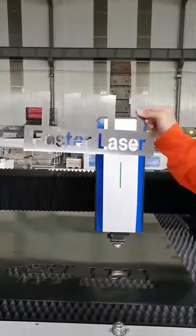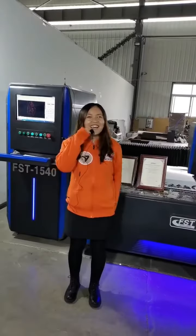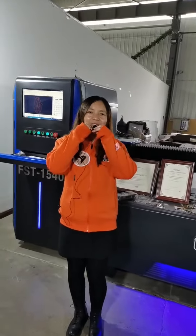Can you see clearly? Hi everyone, I'm Anna. Hello everyone, this is Annika. Glad to see you here.